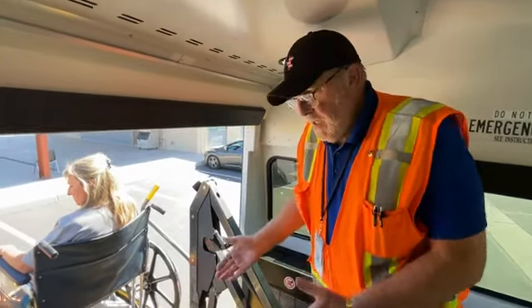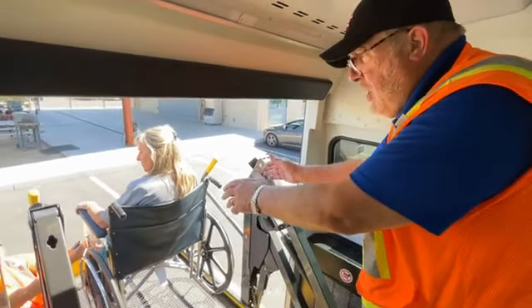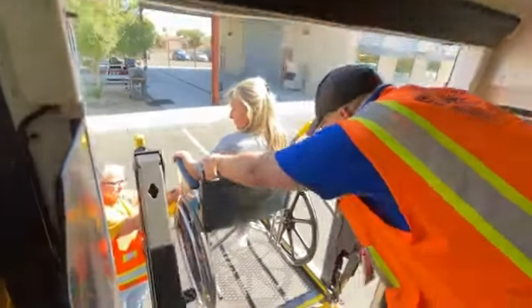Now I'm going to bring the student into the bus. I need to talk to my parent Doris — when I hold on to the wheelchair I can't go out onto the lift, so I need you to release the brakes when I tell you to. Go ahead and release them.